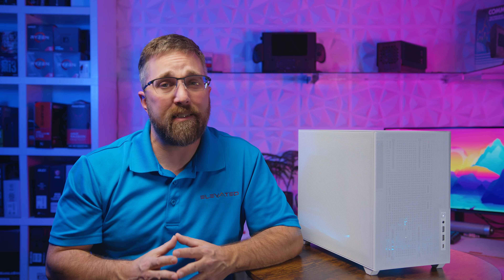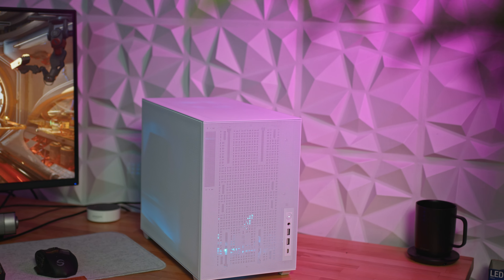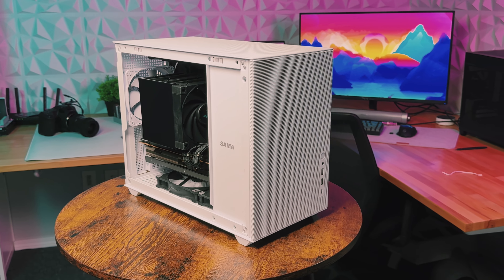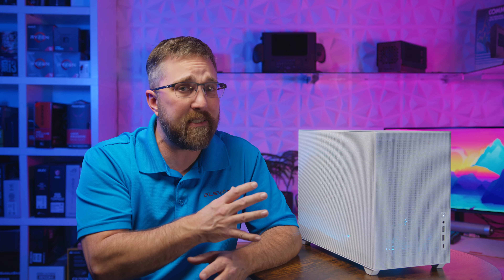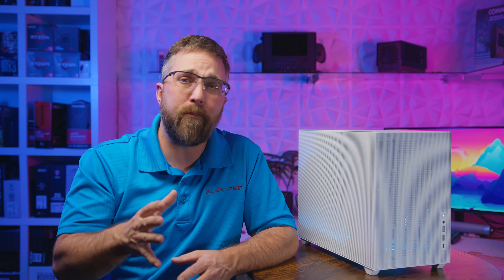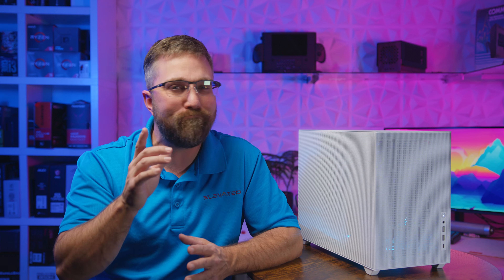That wraps up our deep dive into the Sama IM01 Pro compact PC case. We've explored its compact yet versatile design, impressive build quality, and the ease of building within it. Despite a few minor quirks like the external power cable and some limitations with component sizes, this case stands out as a top contender for anyone building a compact system without compromising on performance or aesthetics. Don't forget to like, subscribe, and hit that notification bell for more tech reveals. Until next time — happy building!